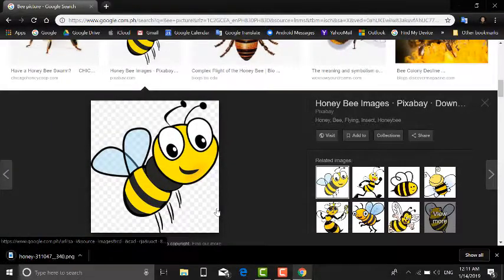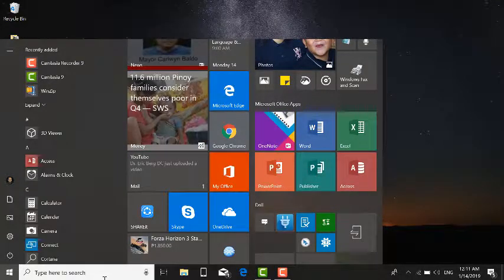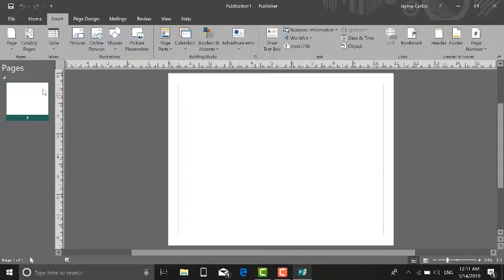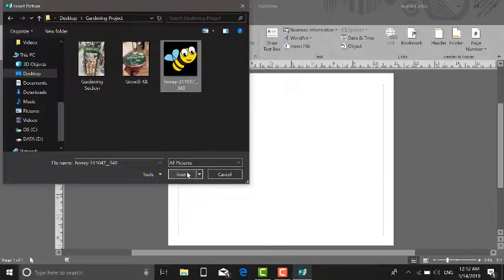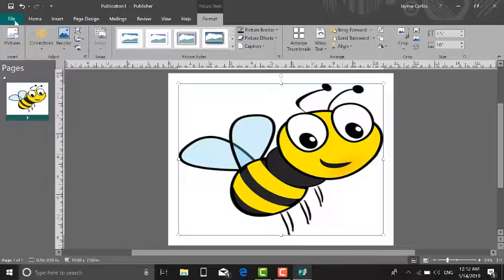Once it's saved, close the browser and open the image using Word, though I prefer Publisher because it's much easier to edit and resize the image. Open Publisher, choose landscape mode — not portrait — and once you have the document up, go to Insert, insert a picture, find where you saved your bee image, and insert or paste it. Fill the entire page by resizing your image, then print it.